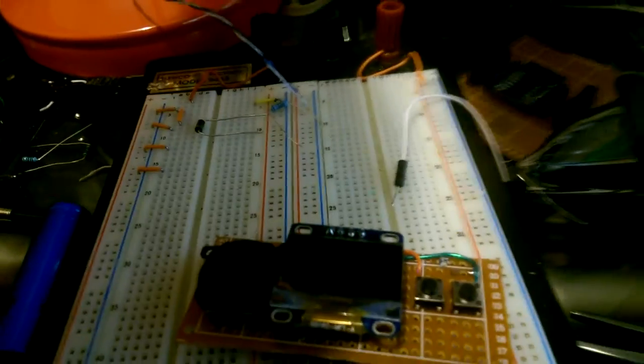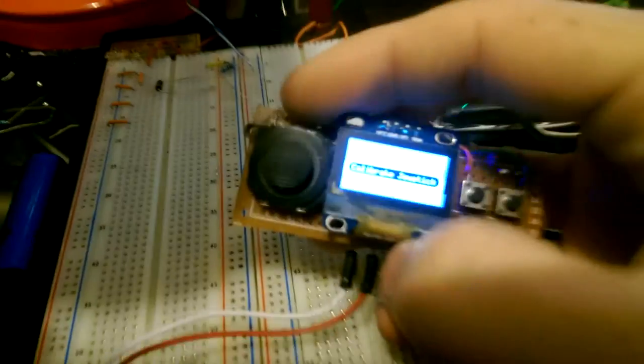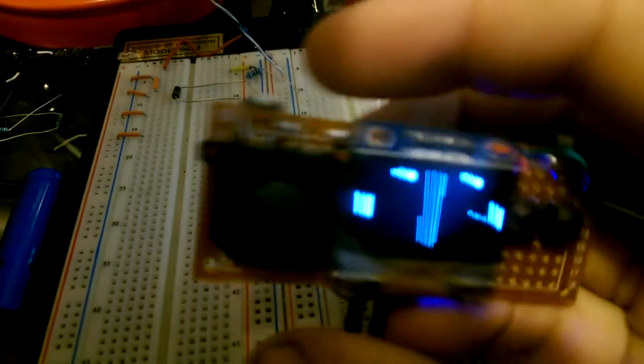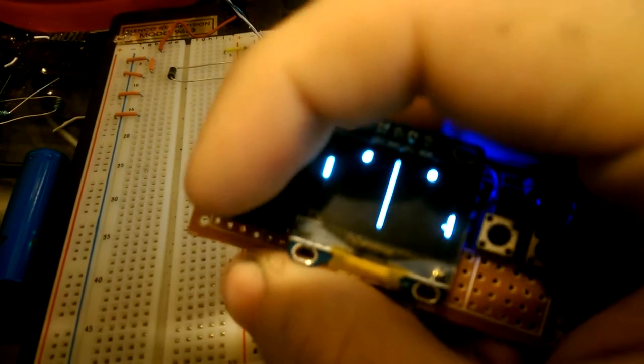Right now I just kind of have a test game on it — it's Pong. It tells me to calibrate the joystick, so I'll do that, and then play the game. And you can see the joystick works.